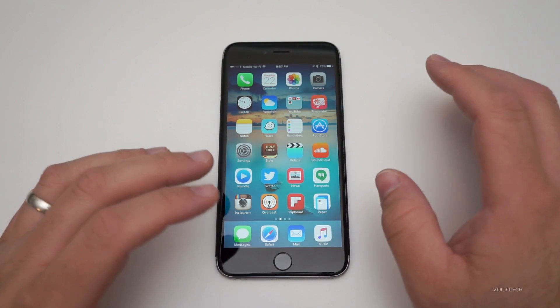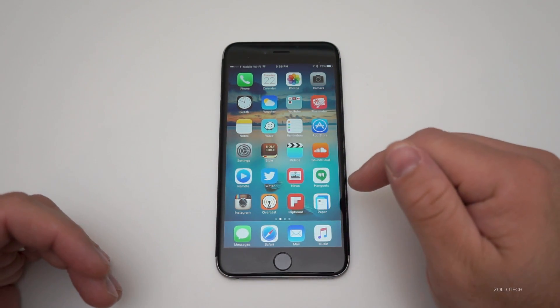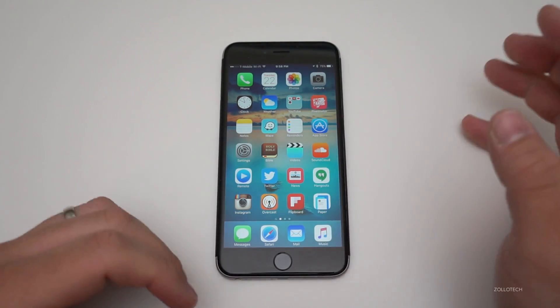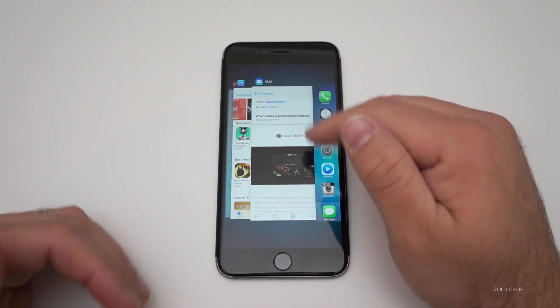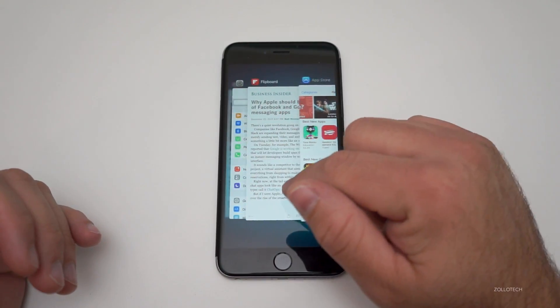What this does is clears the RAM out of the phone. This is an iPhone 6s Plus — it has two gigabytes of RAM. The older phones have one gigabyte of RAM, and it will just dump that memory. It will also force close all your apps, but it will leave the app icon there. The app will actually have to reload when it pops back up.